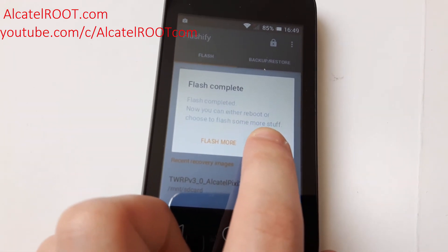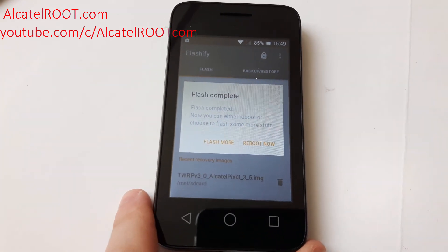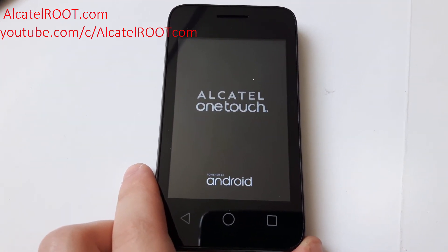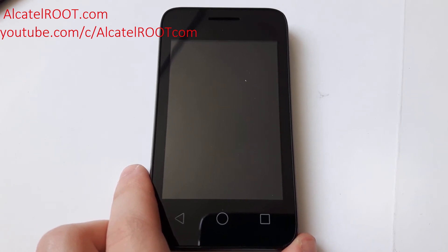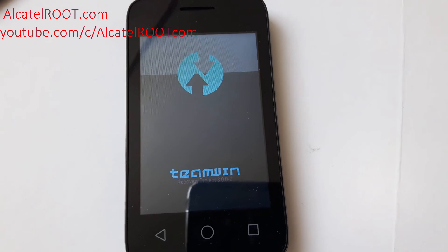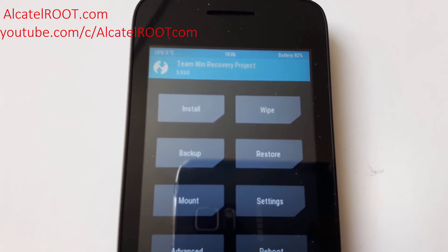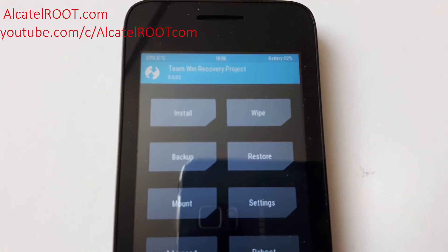Let's reboot into the recovery to verify it. It rebooted, and here we go — Team Win Recovery version 3.0.0.2.